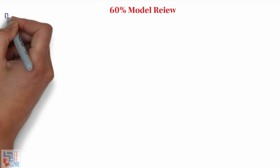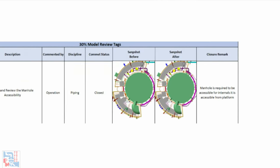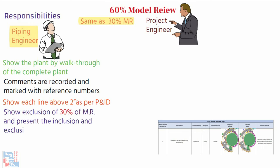Regarding model review responsibility: same as the 30% model review, the piping engineer and project engineer are the primary organizers. The piping lead shows the plan through a walkthrough of the complete plant. All comments are recorded in the proper project format for resolution; any necessary changes are agreed upon, immediately recorded, and marked with reference numbers and model pictures to allow follow-up and avoid misunderstanding. The piping engineer shows each line above 2 inches as per P&ID, and presents the inclusion and exclusion of 60% model review, agreed upon with the project manager.